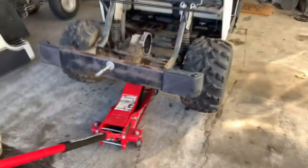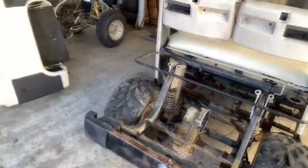We put welding the diff near the bottom of the list, but we'll make sure we get everything going first — it needs to be a higher priority. We just jacked it up to see if it's open, and it is. So a little welding will sort that out.